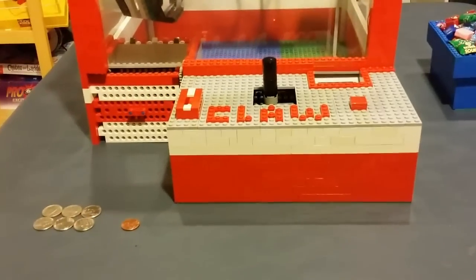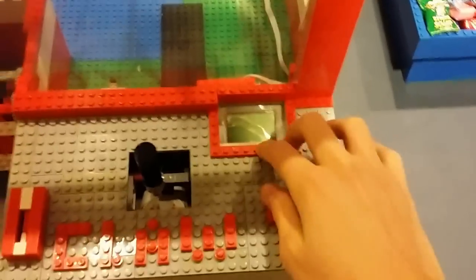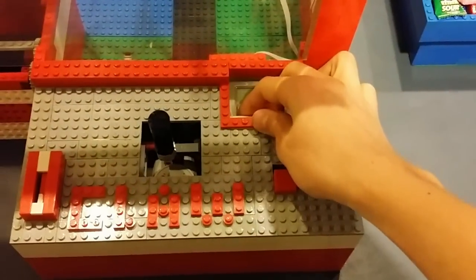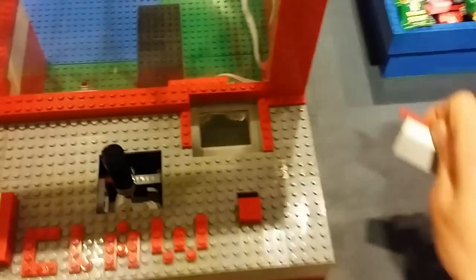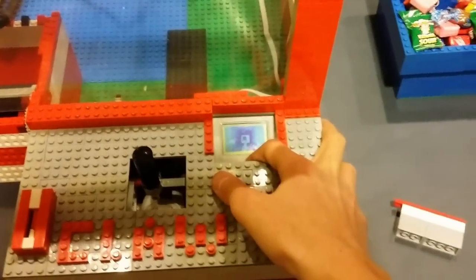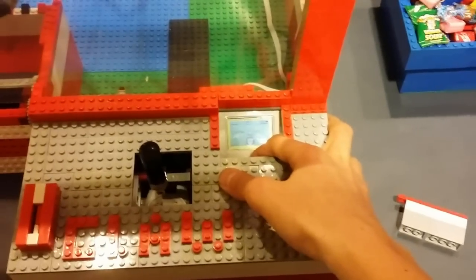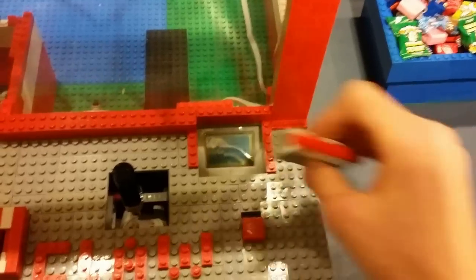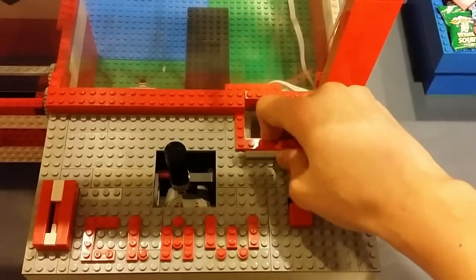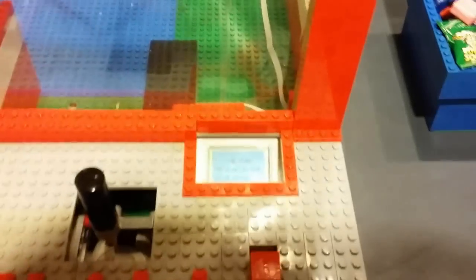The claw machine takes nickels and you can set the price. All the instructions will be displayed on the little screen here. I made it so you can remove this little piece to turn on the power of the NXT for the owner, then the owner turns on the program and inserts the brick back so it appears to the public that you cannot tinker with it.